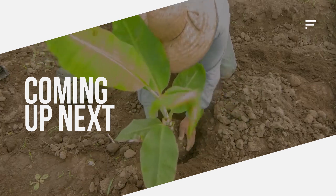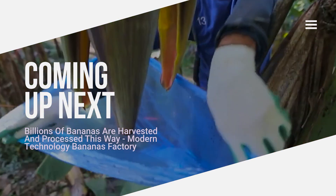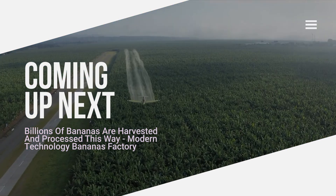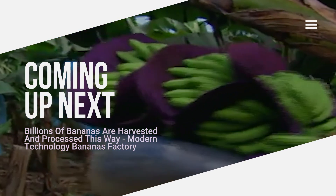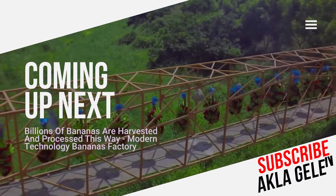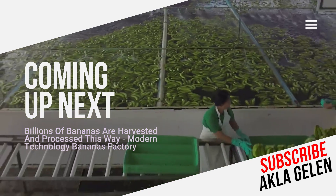Hi everybody! Banana is a fruit with high nutritional value that grows in tropical climates. It is one of the most consumed fruits in the world. Banana production, harvesting, transportation by cable car, and processing in the factory are important processes. In this video we talk about all these processes.